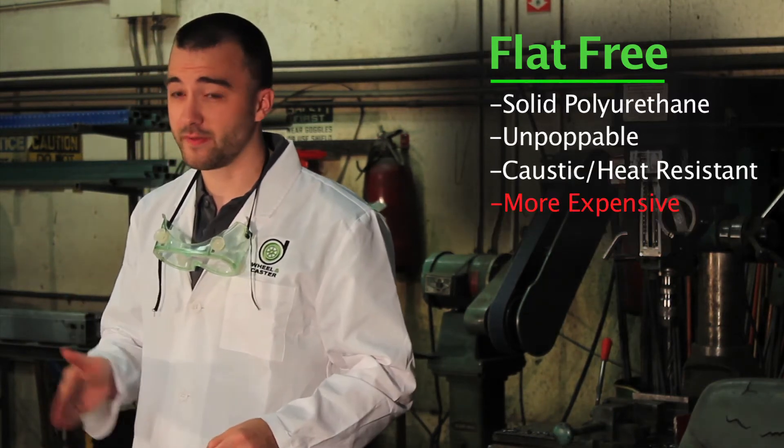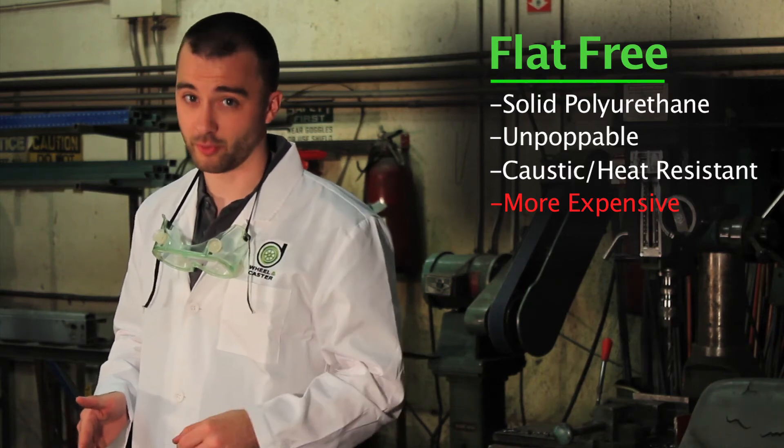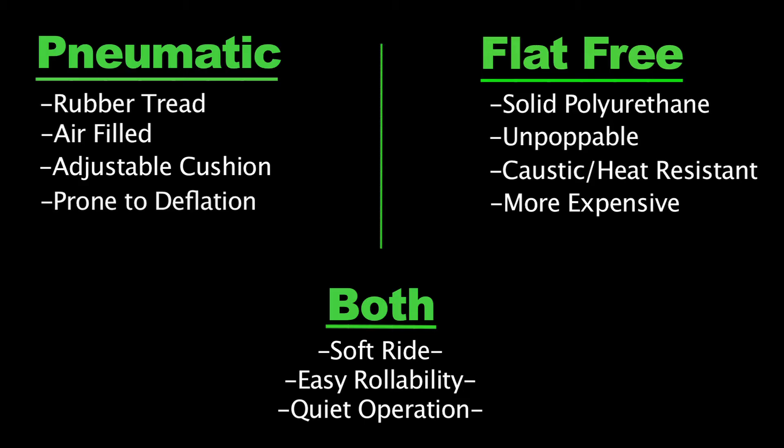Now, the flat free is more expensive than the pneumatic, but as Samuel J. Flatfree would say, you pay what you get for. Both types provide a soft ride for your materials, plus easy rollability and quiet operation. Pneumatic and flat free tires are a great option when you need superior cushioning for your light to medium weight loads.